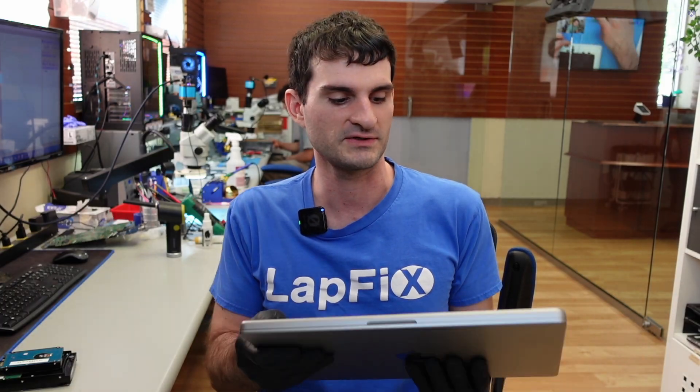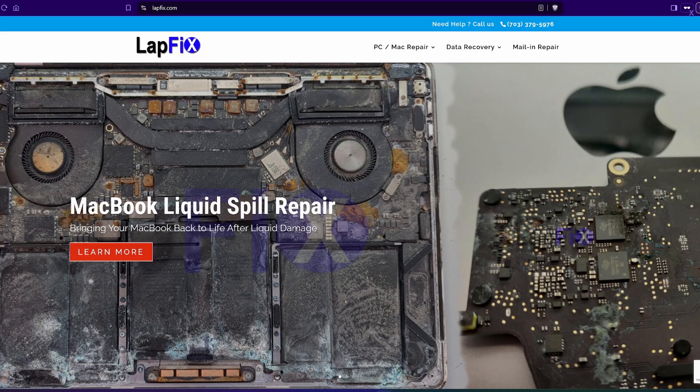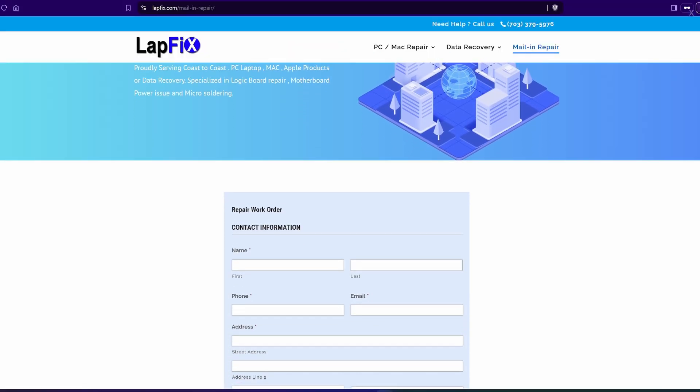I hope you guys enjoyed watching this video on the repair of the A2485 16-inch M1 Pro MacBook Pro. If you guys are interested in repair, we have a store in Alexandria, Northern Virginia, right next to our nation's capital, Washington D.C. We also have a mail-in option for you guys to send in your device to fix any issues with MacBooks — M1 Pros, M1 MacBooks, M2, M3, M4 MacBooks, MacBook not charging, MacBook for data recovery. We're here to help. Check out the links in the description below if you're interested in doing a mail-in service with us. Please do like — it really helps us a lot — subscribe for more content and see you guys in the next video. Thanks a lot for watching, take care, bye.